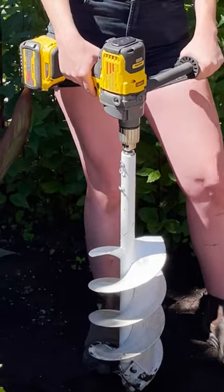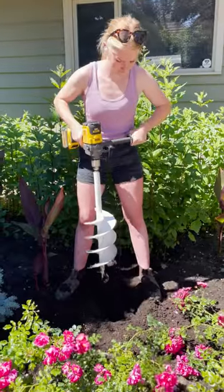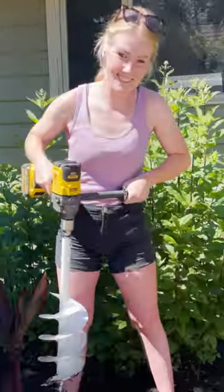This is a must-have for planting all of your gardens this summer. We've been using it for all of our renovations this year and we've been having so much fun doing it. Order yourself some today and get digging!